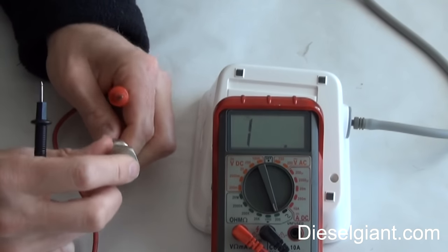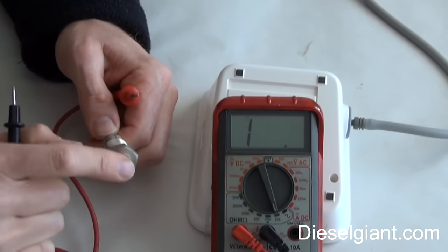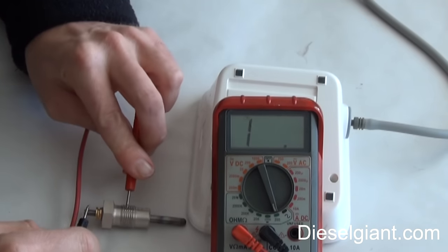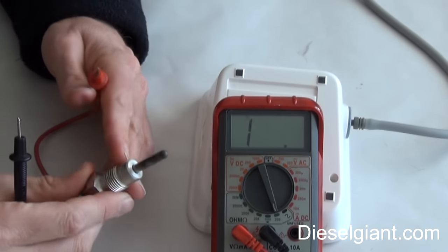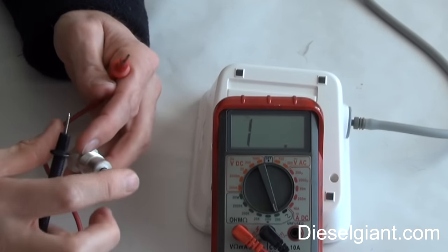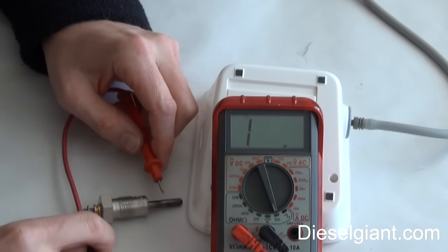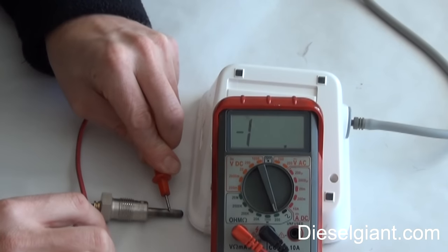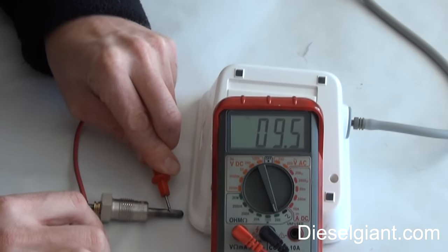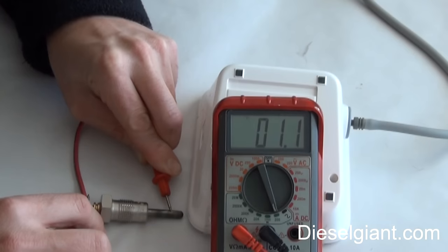If this is the power going in and this is the ground, there really should not be any connection between them. But if you want to test the element itself — let's say the element was broken inside — the meter would read open. The element itself is about 1.2 to 1.5 ohms of resistance, which is fine.